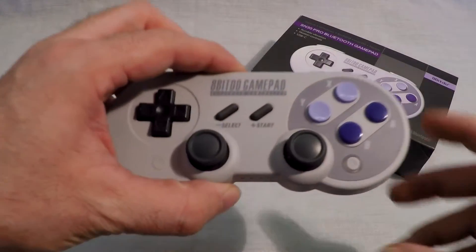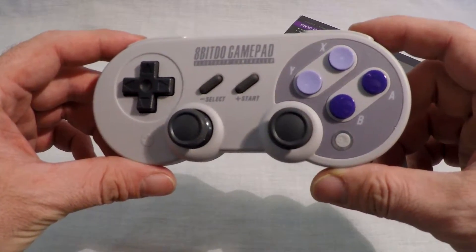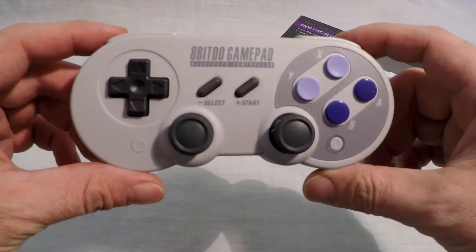Peace y'all. I am ICC and today I will show you how to hook up the SN30 Pro and the SF30 Pro to your Titan 2.